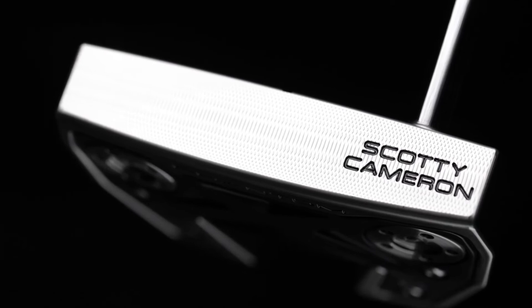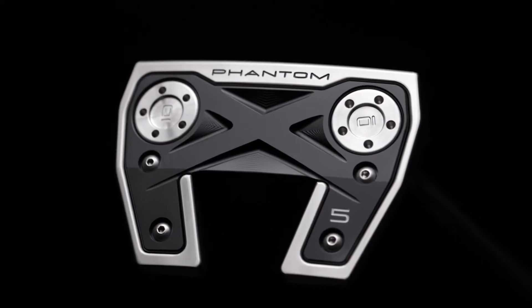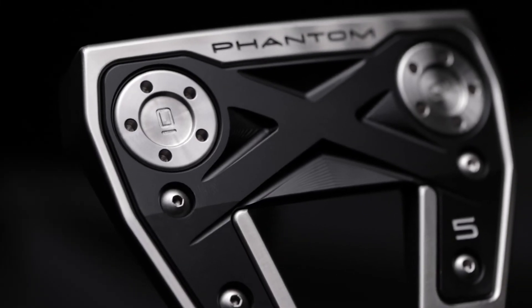I can adjust sound through milling techniques of deep mill, soft mill, or mid mill. The entire Phantom X line is a mid mill. I've redesigned the sole so it sets perfectly on the X. So it's a very clean look, even down to the engraving. The whole line was built off of the 5.